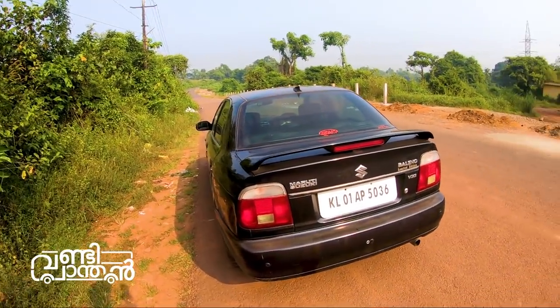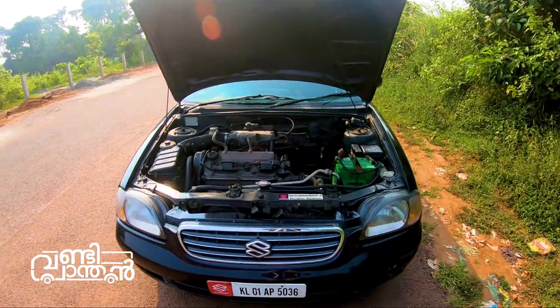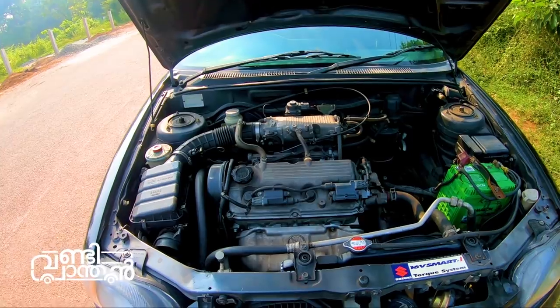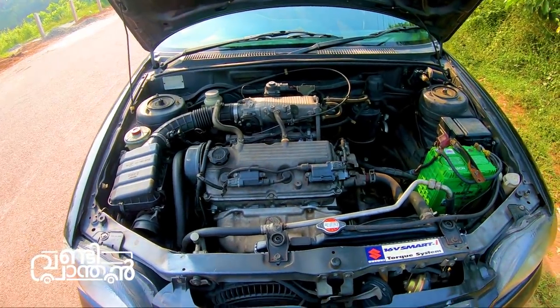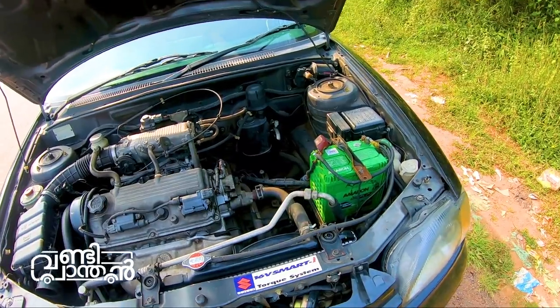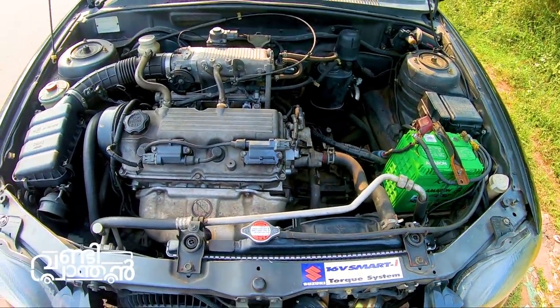I am going to open the bonnet. This is a 1.5L engine. It is a 4-cylinder engine. This engine has a great performance. The engine has a lot of power.